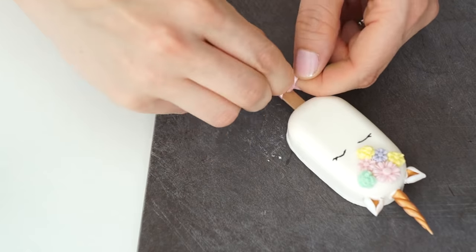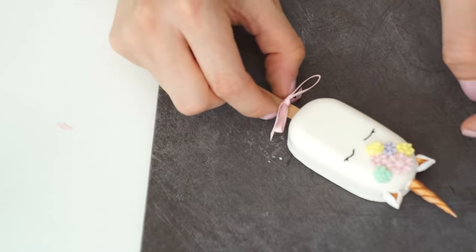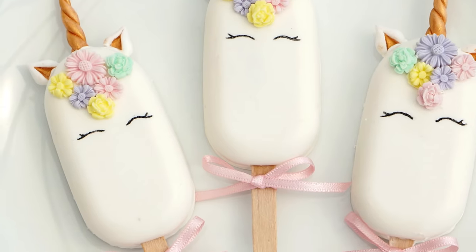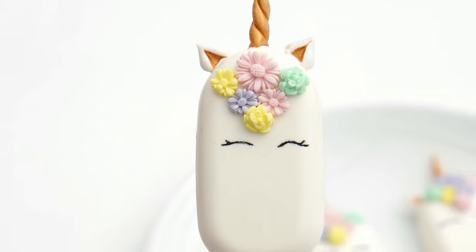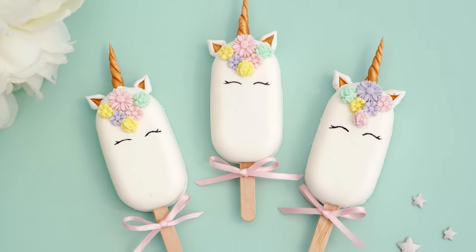To finish this cakesicle off, I've got a really thin piece of pink ribbon and I'm going to tie a small bow onto the lolly stick. There we have our unicorn cakesicle! I really hope you've enjoyed this video tutorial and will enjoy making your own unicorn cakesicles. If you have, please give this video a like, and if you'd like to see more videos like this then please subscribe and hit the notification bell so you know every time a new video is uploaded. I'll also put a link below to all my social media so you can follow me there.